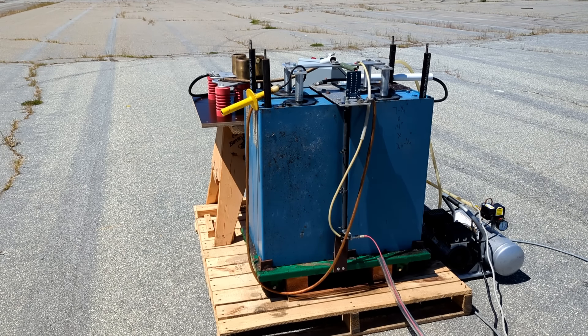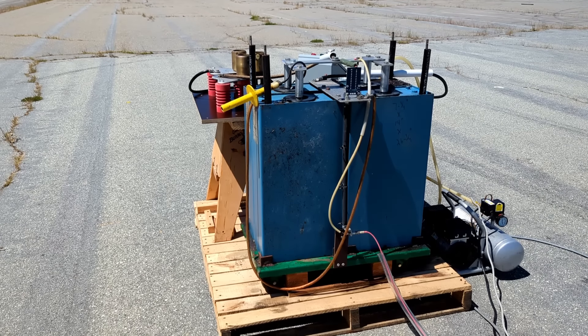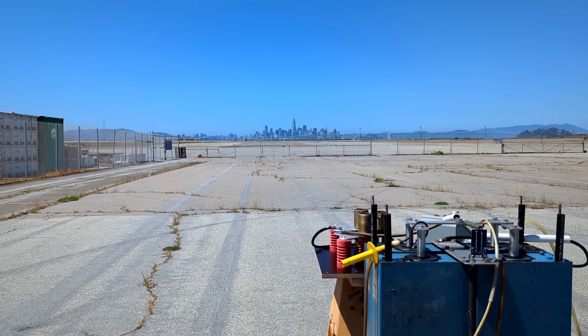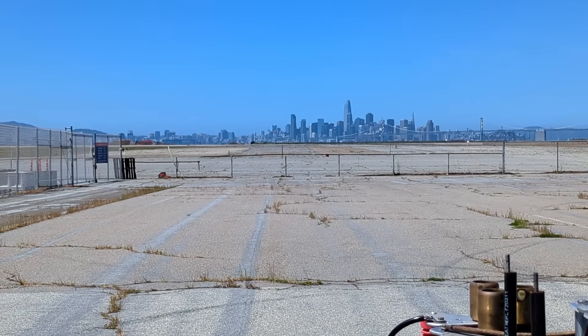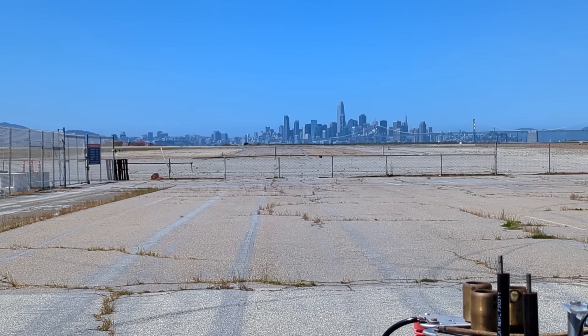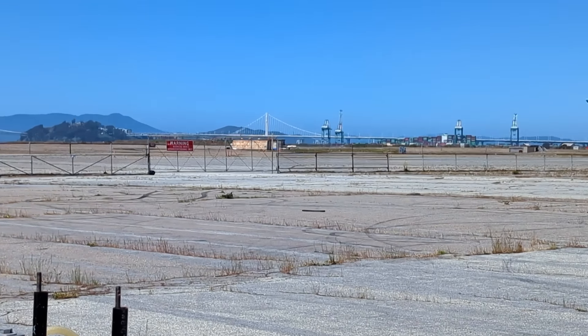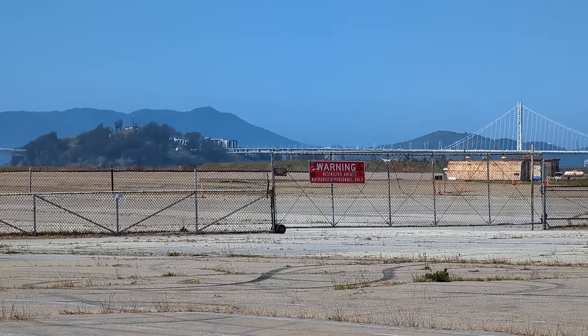This test can generate a dangerous amount of noise, shrapnel, and a pretty nasty electromagnetic pulse. So I've chosen a test site that's sufficiently removed from civilization. Still, we'll need to keep an eye out for any unfortunate pedestrians that might wander across the tarmac.